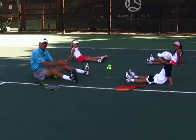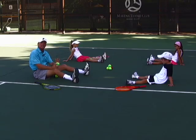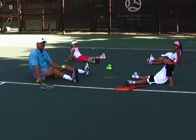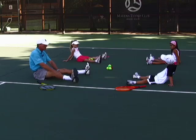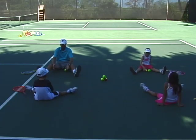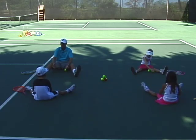I want to talk a little bit about working with the little ones. Initially there are three areas you work on: ball only, racket only, then you put the ball and the racket together. Right now, let's play catch. Spread your legs nice and wide, and we're going to roll the ball back and forth. This is a great drill for ball only.